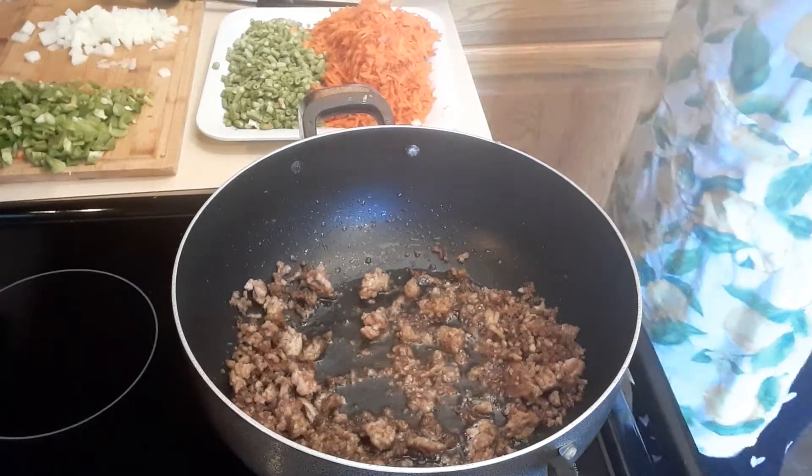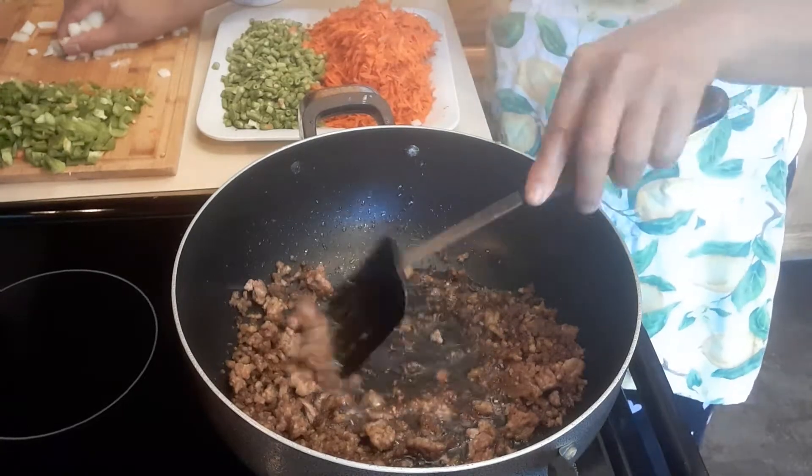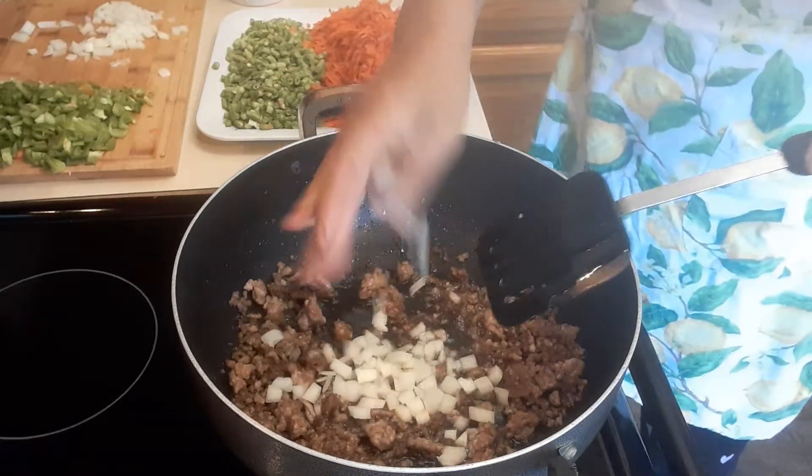Welcome to my channel! Today we're going to make some egg rolls. I have this ground pork that's already browned, and now I'm going to drop in the white onions.